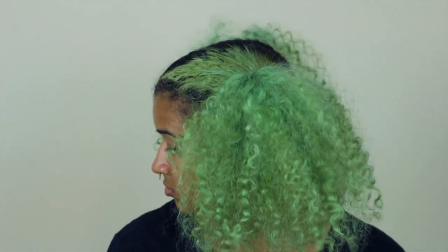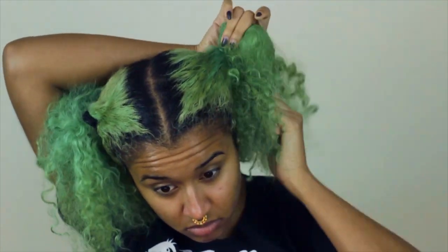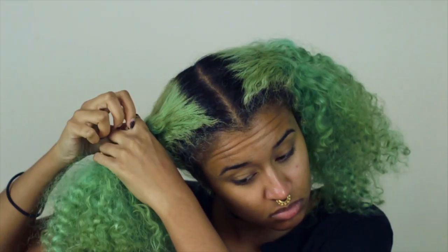Hey there chameleons, it's Camille and today we are doing strawberry Halloween makeup inspired by my hair. As you can tell, I have the green that is ready for the fruit, so let's unleash this poofy curly beast and get it looking like a strawberry.